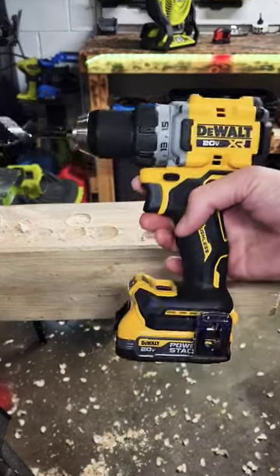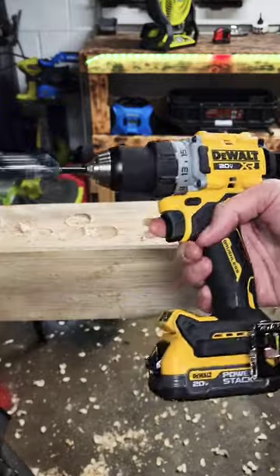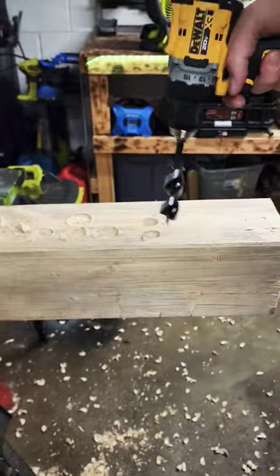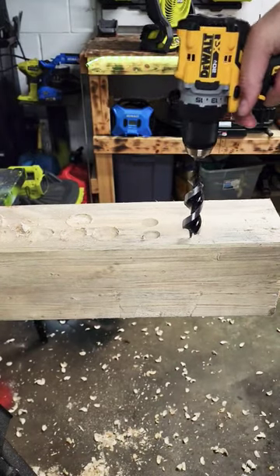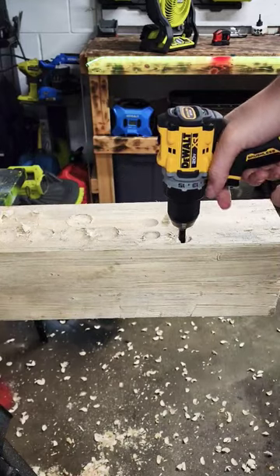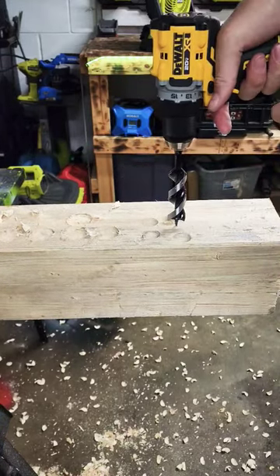New DeWalt ultra compact DCD 800 on high power stack — one-inch self-feeder. How many seconds you think I do this? I say five. Count it down, ready? That was like two. Just in case you missed it.